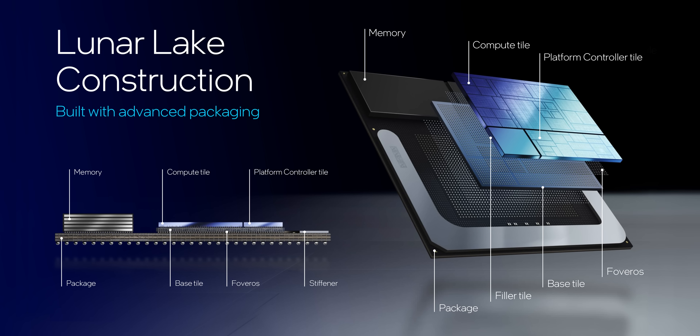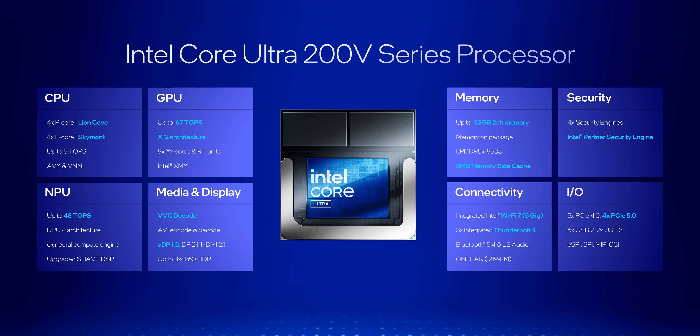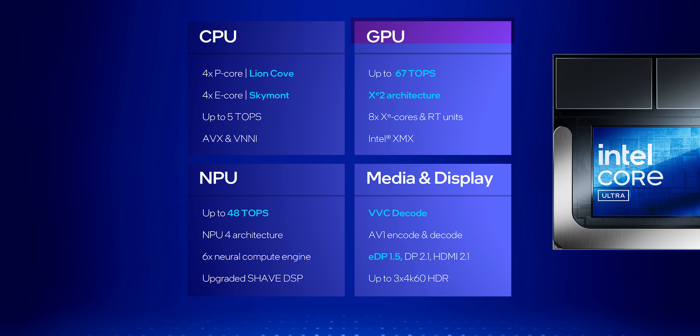First of all, these chips are designed as a complete package with the CPU, memory, GPU, and controllers for wireless and I/O ports all on a single die. Because of this, you'll either get 16GB or 32GB of high bandwidth memory that is not upgradable. They all feature 8 cores and 8 processing threads, so SMT has been removed to improve overall efficiency. Intel is also using the second generation of their XE graphics cores, which gives a huge speed up over the ones found in Meteor Lake.